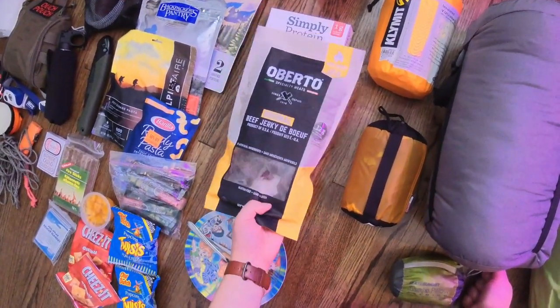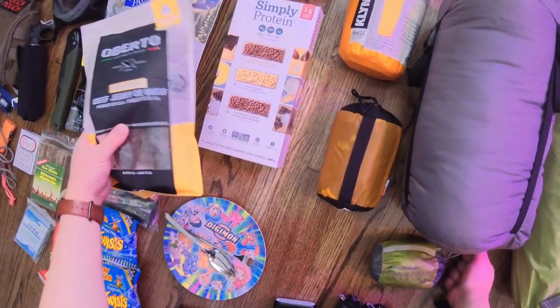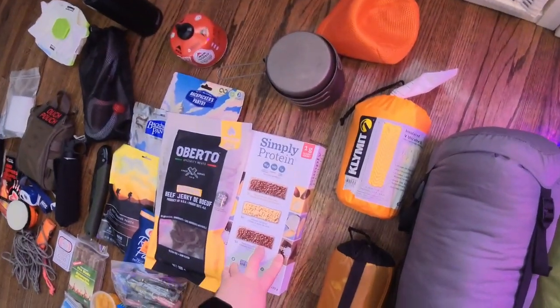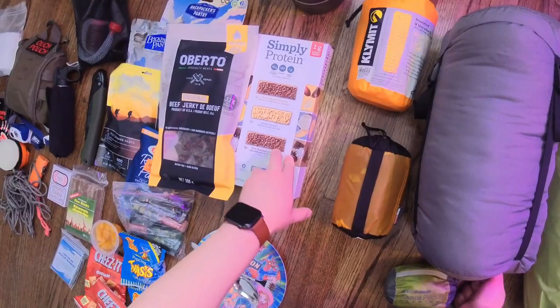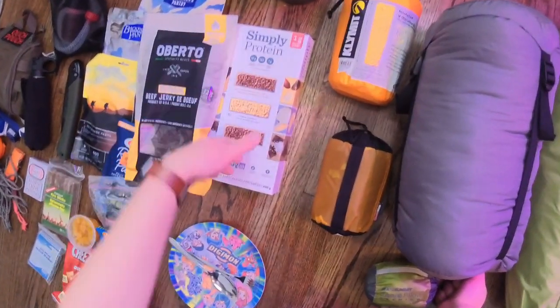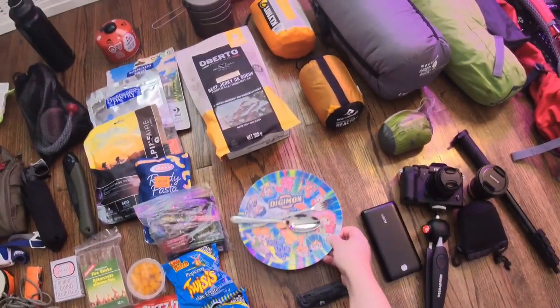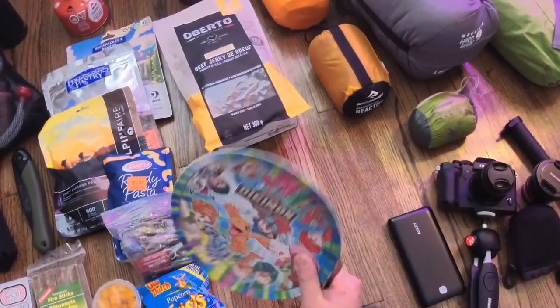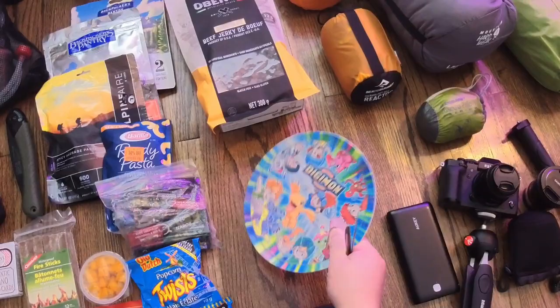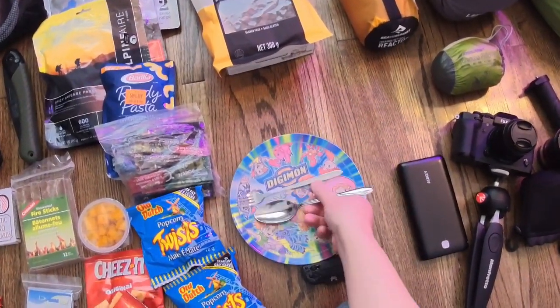Snacks — this is from Costco, Oberto specialty meats, original beef jerky. And then some protein bars. I'm going to be doing quite a bit of hiking so we want to make sure we have enough calories and protein. I'm not going to take all of them — just three or four bars. In terms of cookware, I have the Digimon cookware — just a fork and spoon. I like this plate because it's nice and light, doesn't take up a lot of room, and it's pretty hardy. And who doesn't like Digimon? Sure brings back some childhood memories.